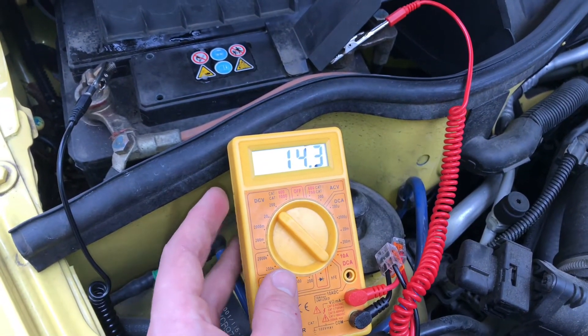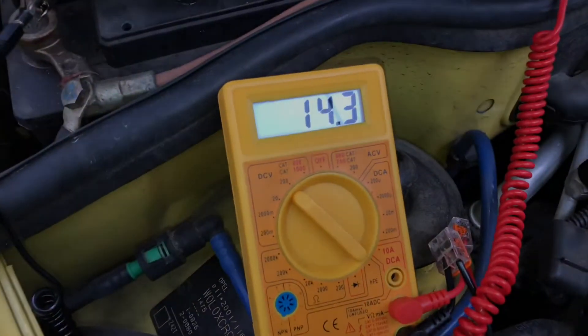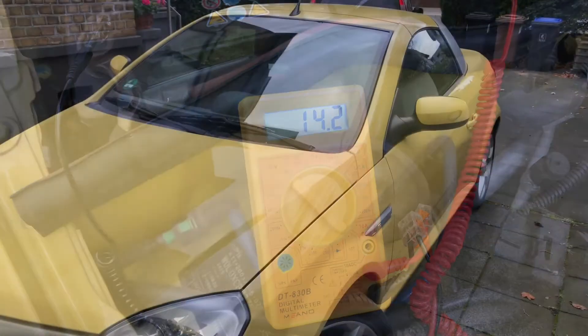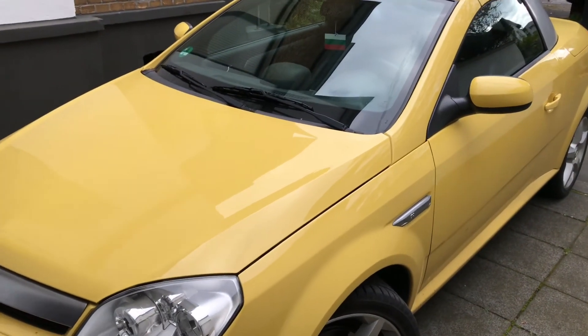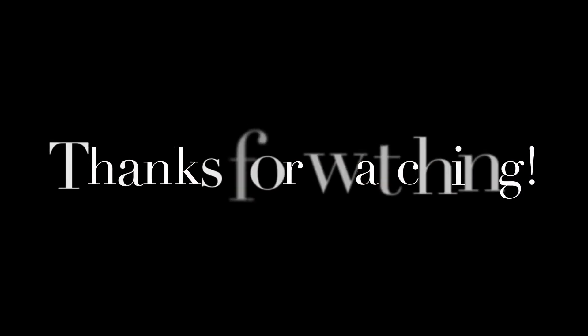Now you have to rev it up a little bit, about 3000 RPM, and if the result is the same your alternator is working good. Thanks for watching, please subscribe and give me positive feedback, and see you next time.